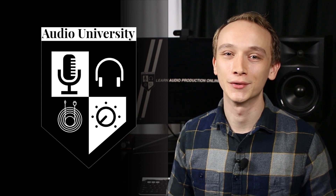If you're new to this channel, my name is Kyle. If you want to learn audio production online, subscribe to Audio University.